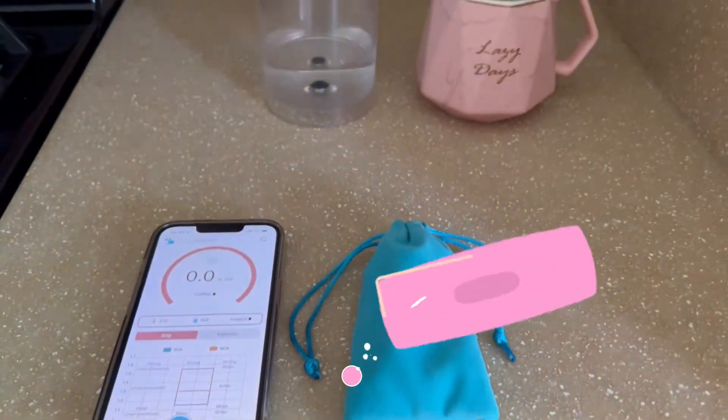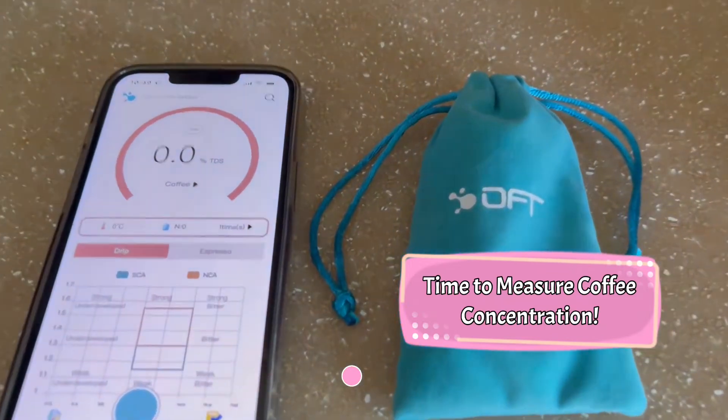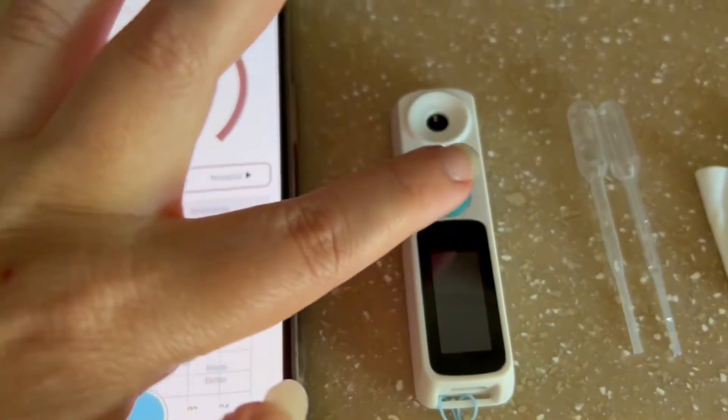Let's get started and measure some coffee concentration. Make sure to have the pipettes and the cleaning cloth handy.